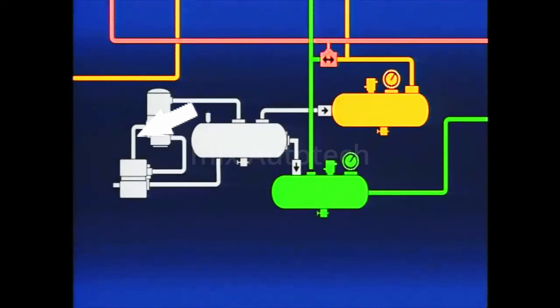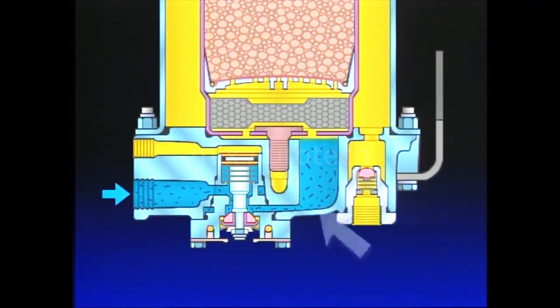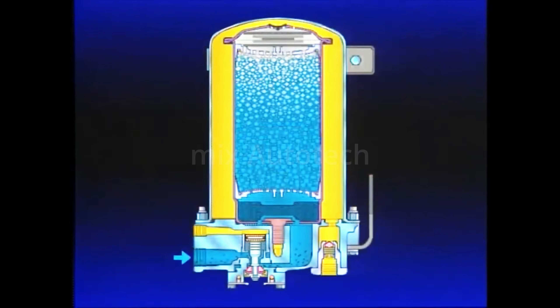The air dryer is installed in the discharge line between the compressor and the supply reservoir and also interacts with the governor. Air and contaminants from the compressor enter the air dryer supply port in the end cover. Air traveling through the end cover cools, causing some contaminants to condense and drop to the sump of the end cover. Upon exiting the end cover, air enters the oil separator, where the remaining solid and liquid contaminants are removed. Still saturated with 100% water vapor, air flows from the oil separator to the desiccant cartridge. Air flowing through the desiccant drying bed becomes progressively drier as the water vapor adheres to the desiccant material in a process known as adsorption.